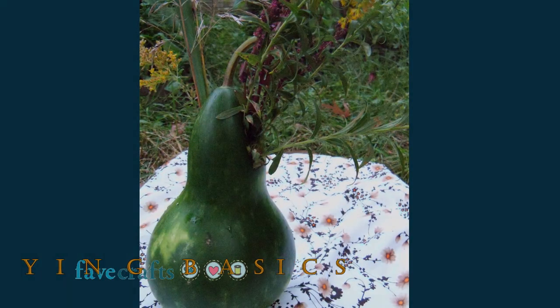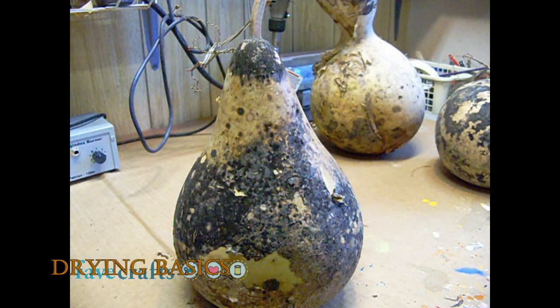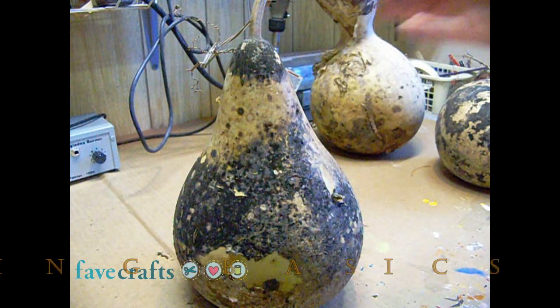Gourds start out green like this one, which I made a flower vase out of. They are 80% water. This water needs to evaporate out of the gourd, which takes several months.